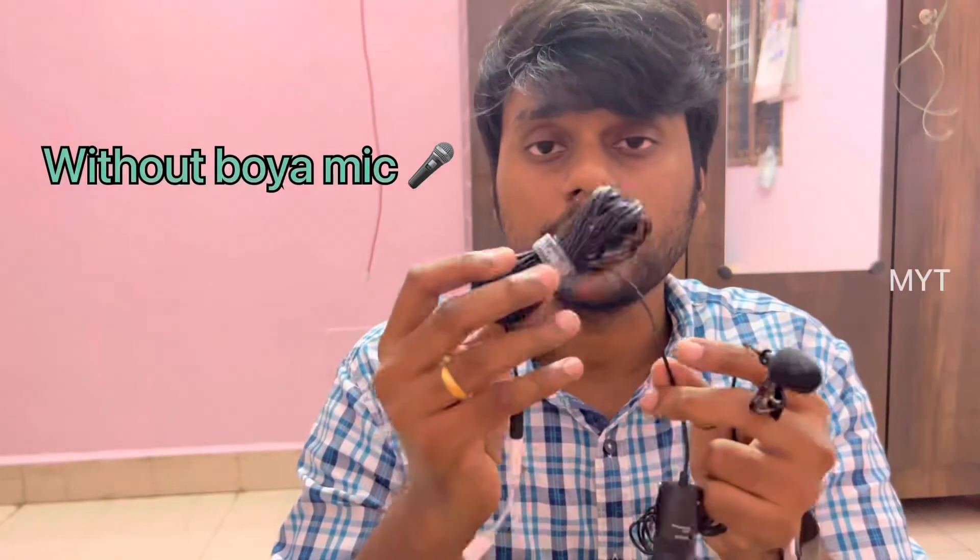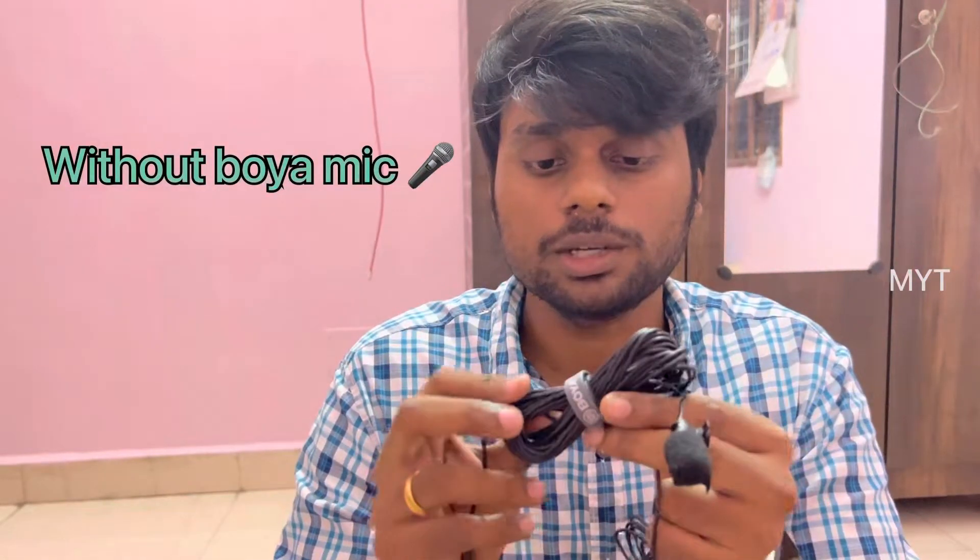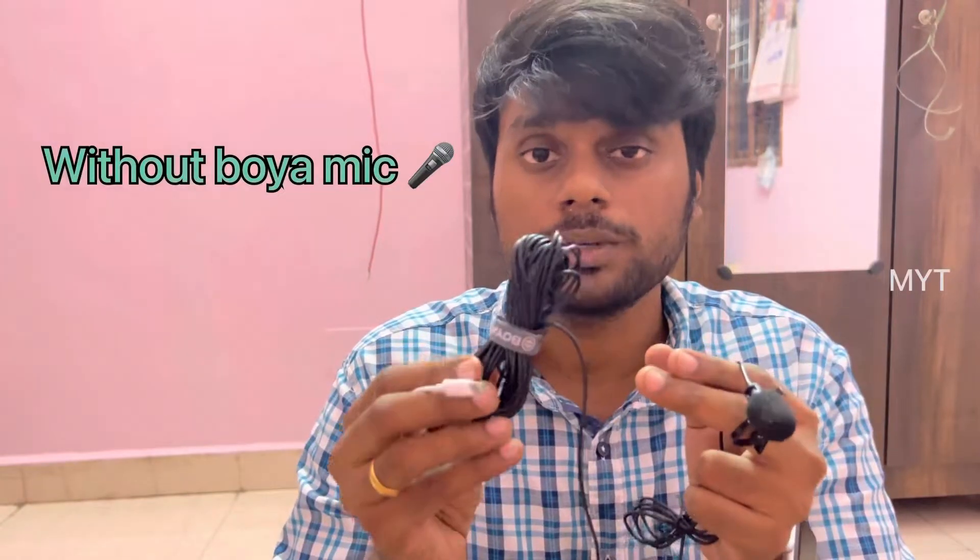We have already set up, so we have a good length of cable. We have a windscreen foam, and we have a color clip with a pin on the collar.